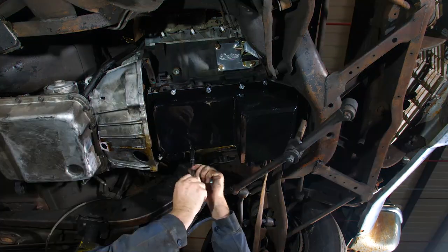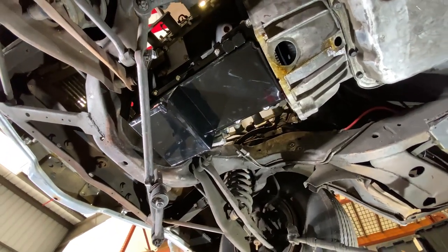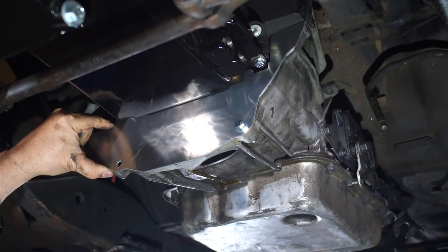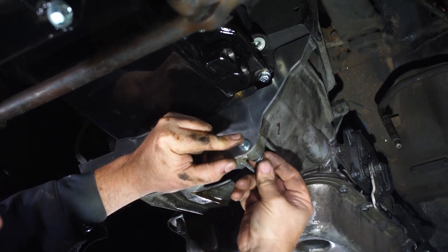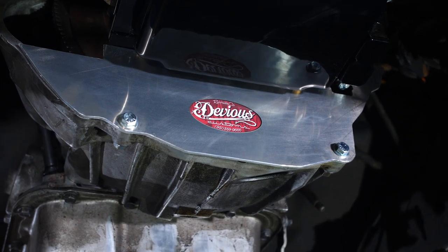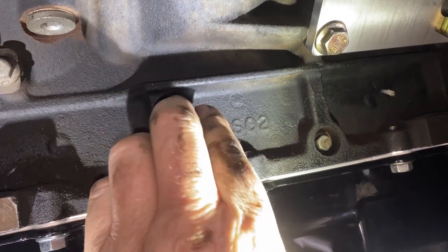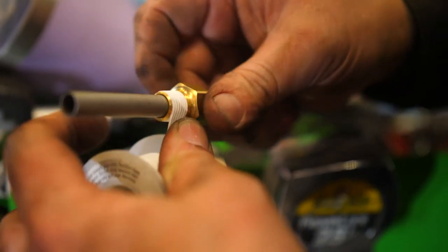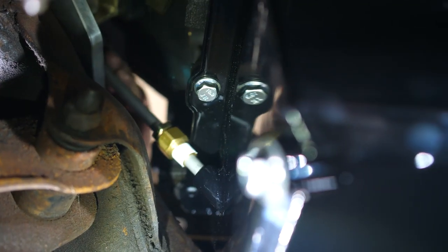We did remove the steering out of the way just to make it easier. Now we're installing the inspection plate cover — this just keeps all road debris and grime out of the transmission bell housing area. This is a dipstick plug with an O-ring on it. I recommend putting a little Teflon tape on it, then screwing it into the oil pan and tightening accordingly.